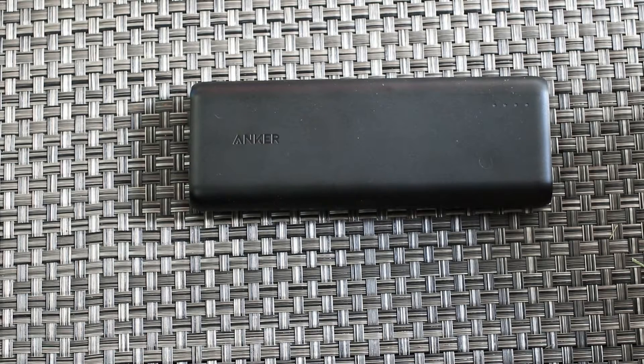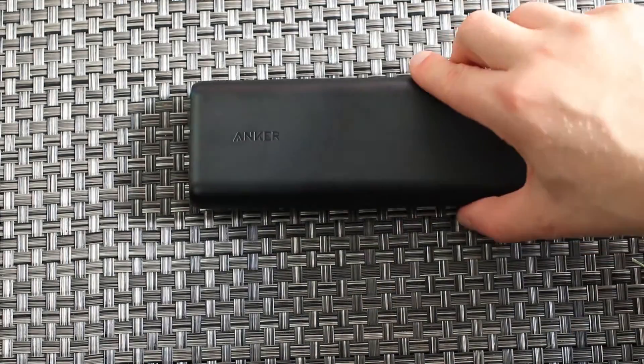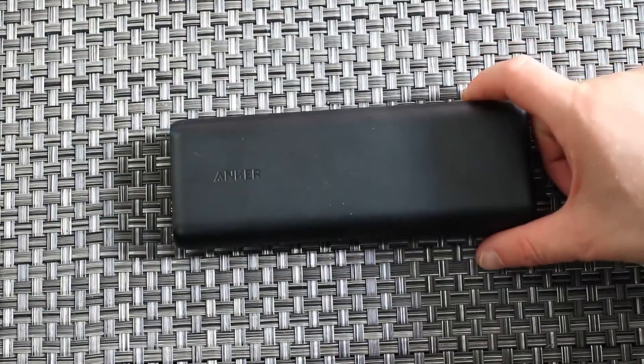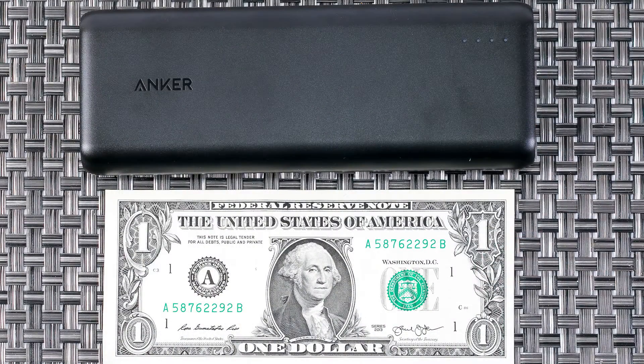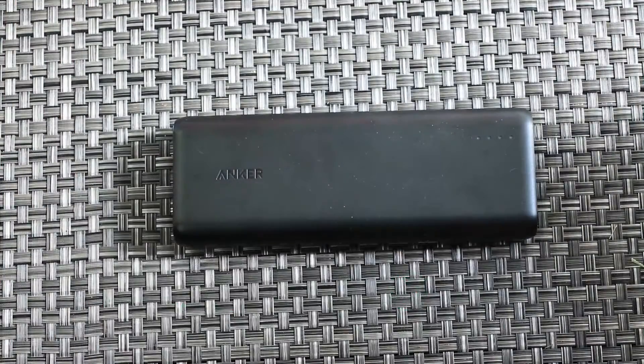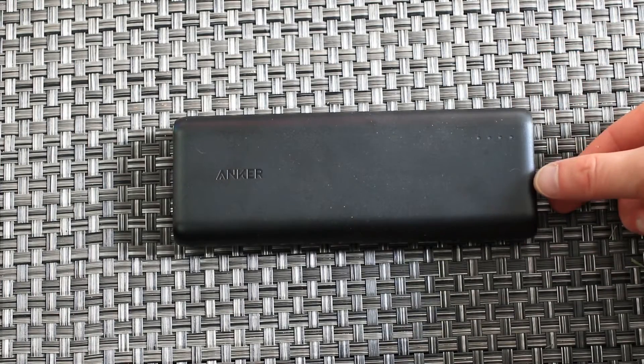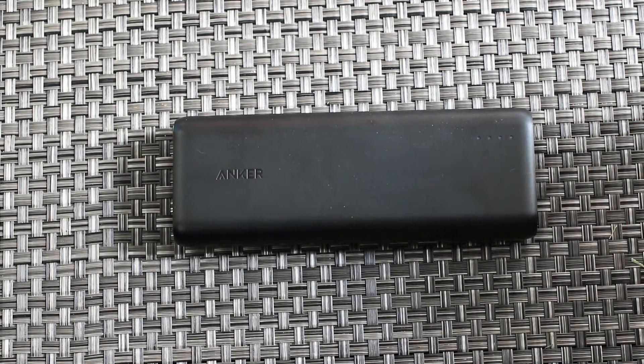Today is one of their newer power banks, and it's pretty nice. It's not that big — it's a little bit longer than a dollar bill, only about 2 to 2.5 inches wide and about three quarters of an inch tall.